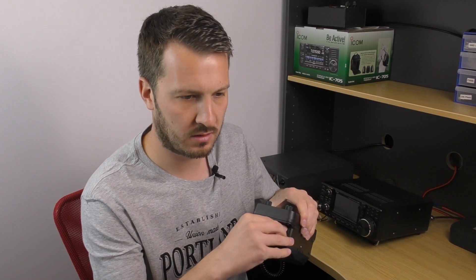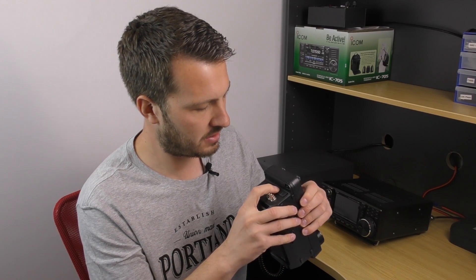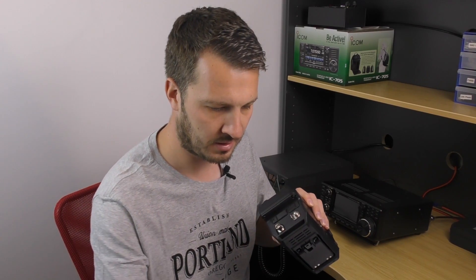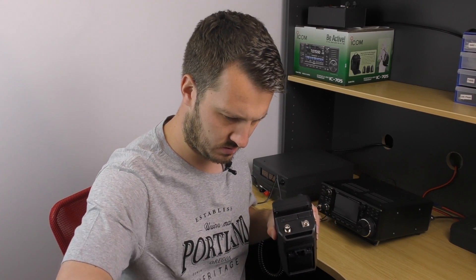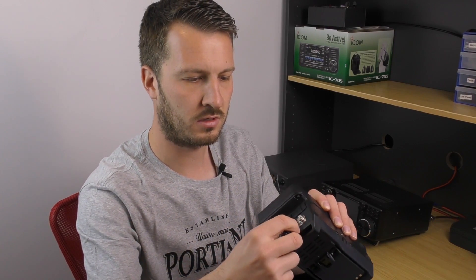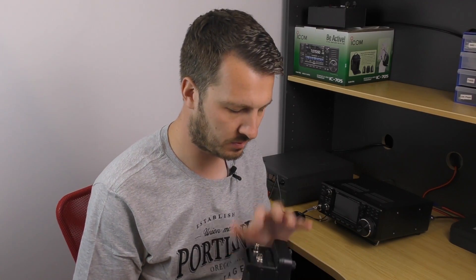There's a micro SD card slot underneath this flap — I've got a 16 gig card installed. We've also got a ground, and there's a little microphone plate that comes with the radio. It has a split ring that attaches to a ring on the microphone, which takes the strain off the cable and connections for the microphone.